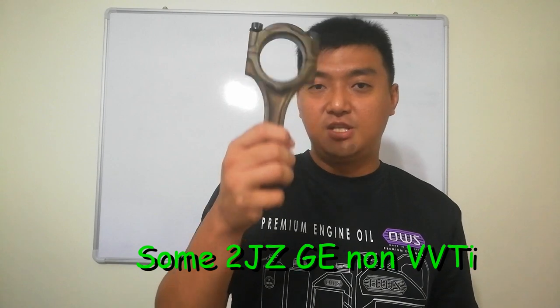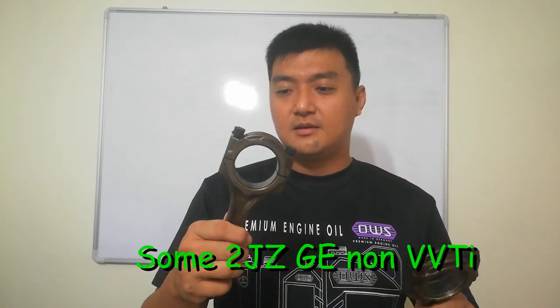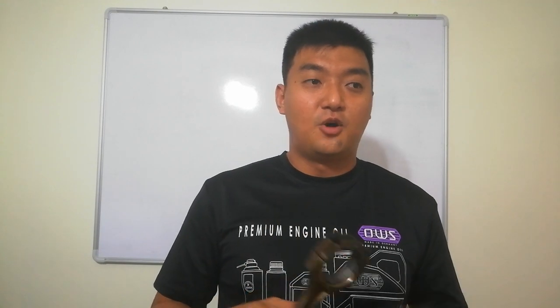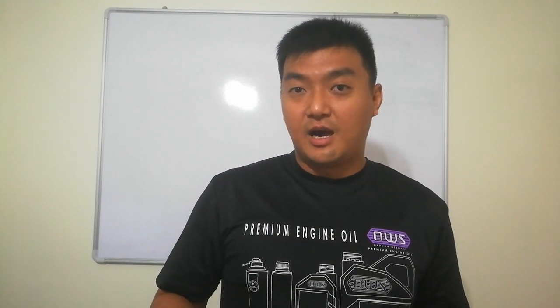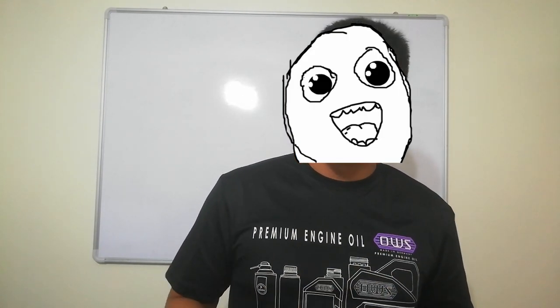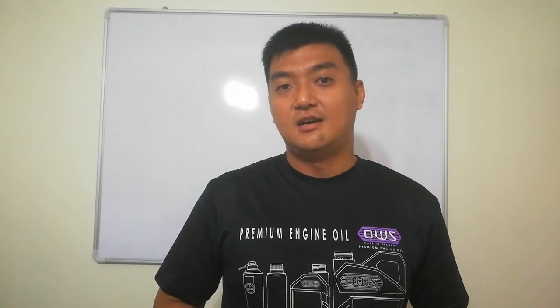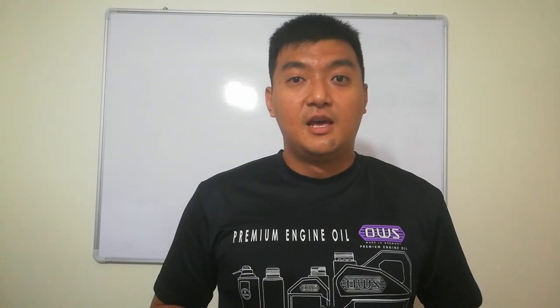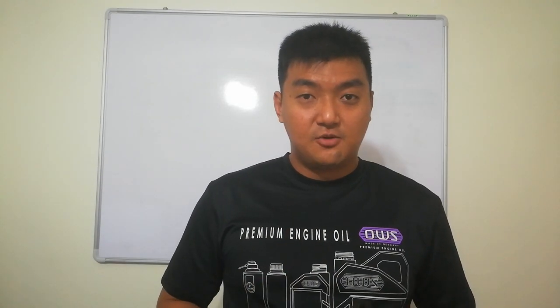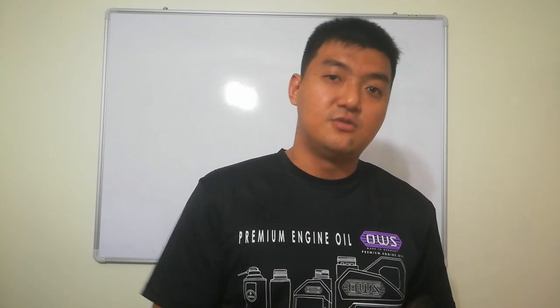This thicker one is for the 2JZ-GTE and 2JZ non-VVTi. Interestingly, I was able to pull this thin one from a 2JZ-GE VVTi, so maybe the previous owner had already swapped it in. It depends on your luck, but mostly the 2JZ-GTE has thicker con rods.